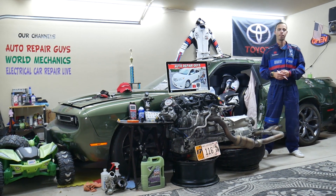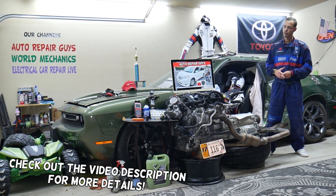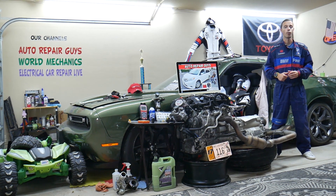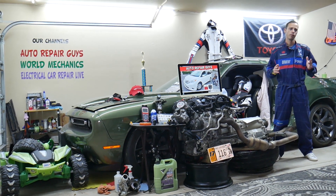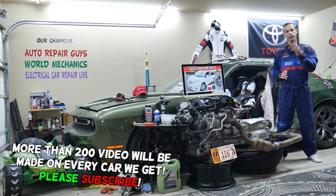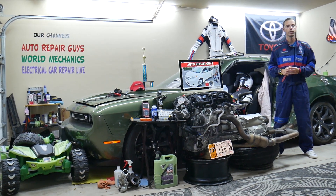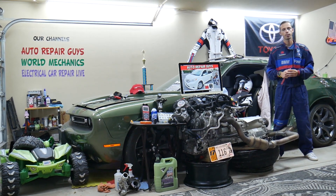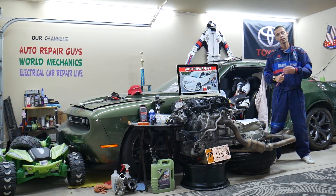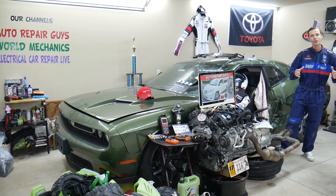Hey guys, welcome back to Auto Repair Guys. Thank you for watching and subscribing to the channel. Today will be a super helpful video for any of you with a Toyota Sienna — this generation right here, from year 2011 to year 2020. If you have one of those and need to find where the fuel pump relays are located, you have multiple relays — up to four — that we will explain. We'll also cover where to buy cheap parts, tools, fuses, and relays at a good price with quick shipping, and why it's important to test fuses and relays. All of that will be covered absolutely free for your convenience. Make sure you stay until the end.